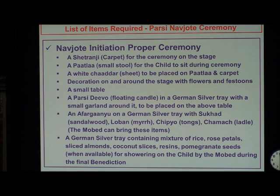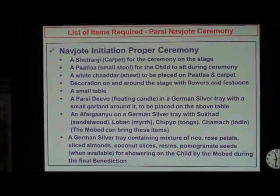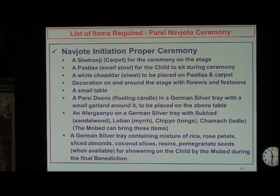Let us talk about the actual initiation proper ceremony. Usually it is done on a stage, so we need a setranji or carpet. I am on slide number 36. A patla is needed — if you need a very beautiful patla, you can call Kawas in Dallas — and then a white chadar to cover it on top, and decoration on and around the stage. In Bombay, you will see some photographs of Naujot where people go really wild with the decoration, and believe me, it is beautiful. The new thing is a flower arrangement at the back of the stage with the child's name all woven in beautiful flowers.